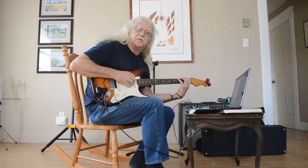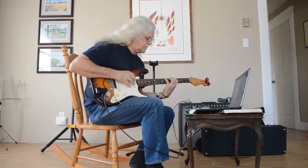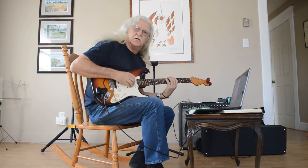I could do the major scale back here, right? I'm doing the major scale here now. So I'm playing thirds.